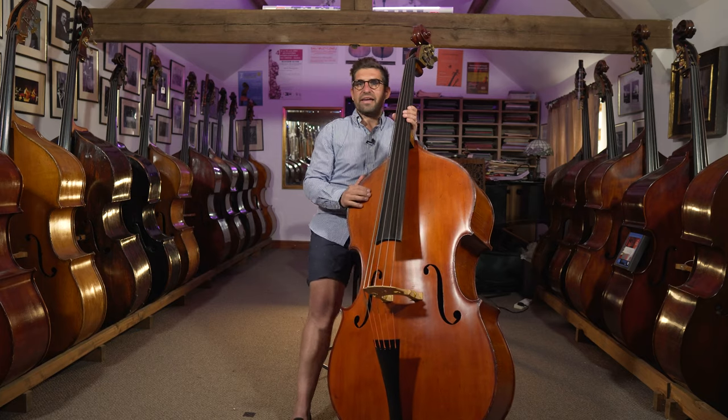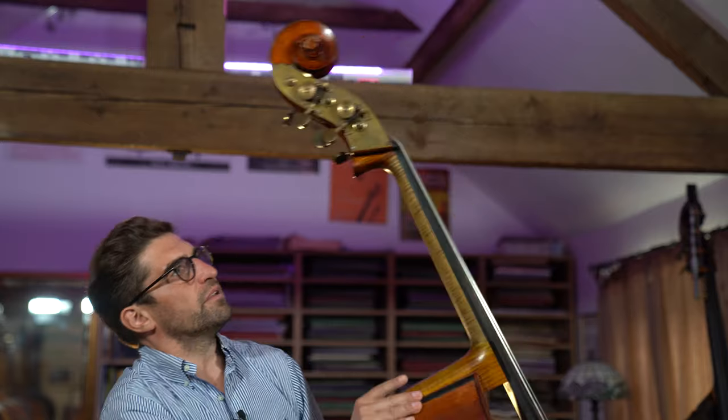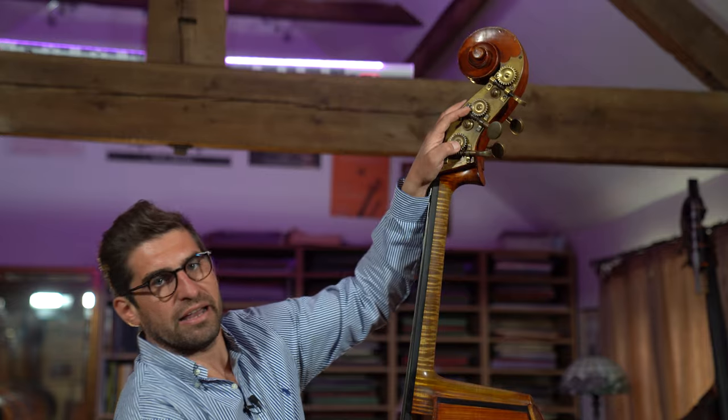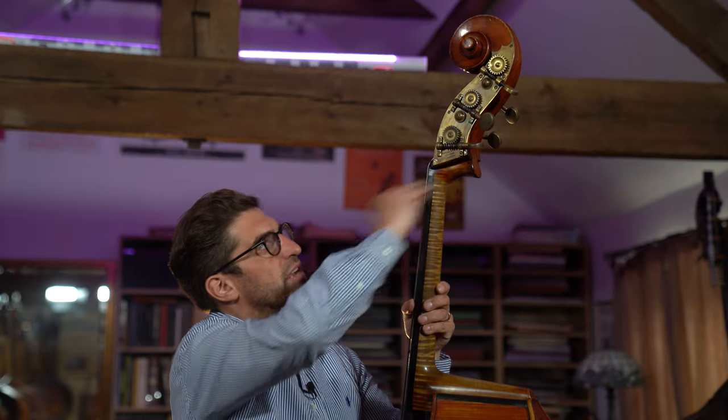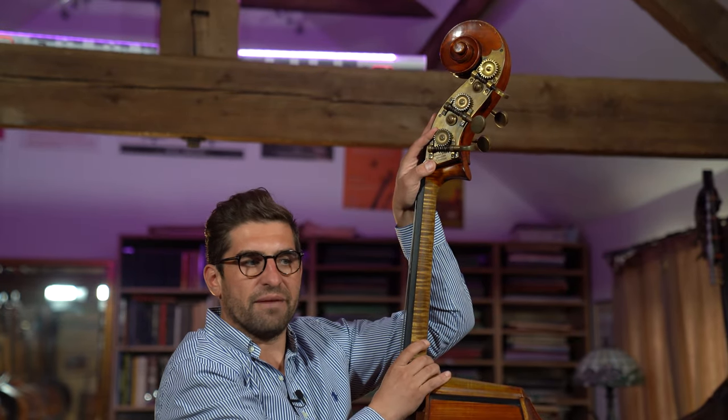For the head, this one has been made into five strings in our workshop. This obviously would have originally been a four-string. These two tuners are the original Baker copies that they fitted, as are these two, and this is an additional one that we fitted for the five-string conversion. It's incredible — incredible original condition still. Beautiful Panormo-style head; they always did this very steep thing here, which is exactly what Panormo would have done. The Baker-style machine heads are on the Panormo model, but you'd have a sort of German copy of a French machine head on the Concert and the Professor.